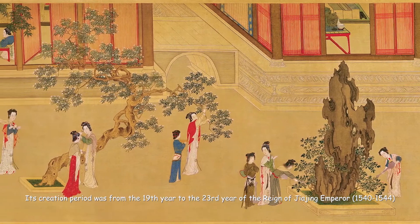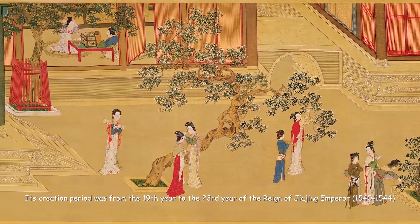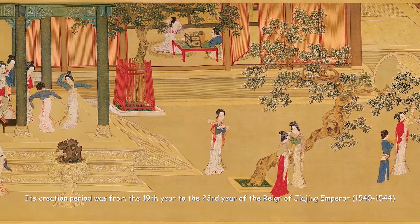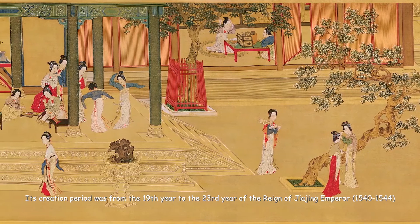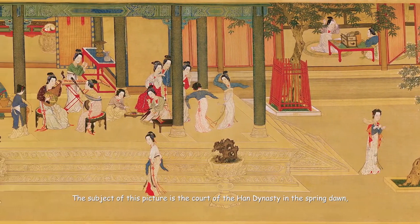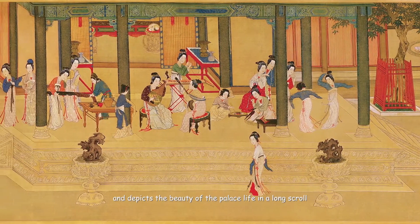Its creation period was from the 19th year to the 23rd year of the reign of Jiajing Emperor. The subject of this picture is the court of the Han Dynasty in the spring dawn, and it depicts the beauty of the palace life in a long scroll.